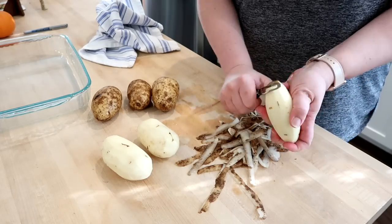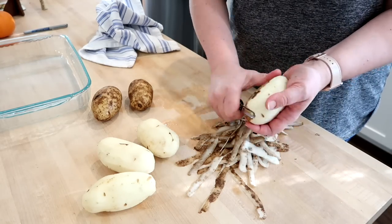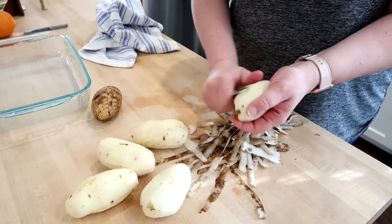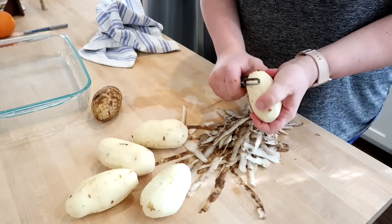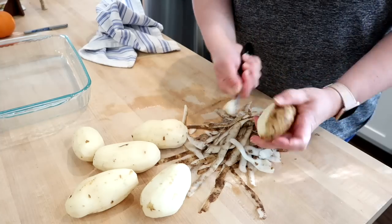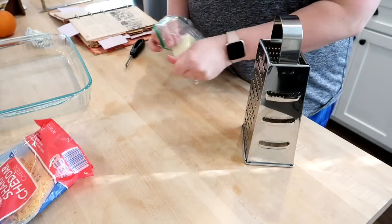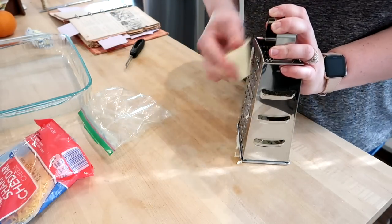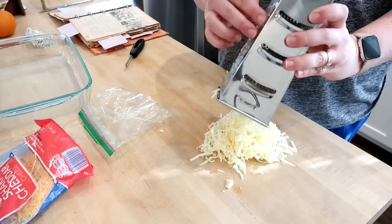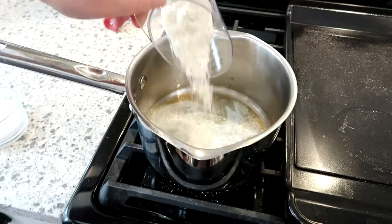I have six medium potatoes that I've washed, scrubbed, and am peeling. You don't technically have to peel them, but I really like to for scalloped and mashed potatoes — personal preference. Once peeled, slice them up; you could use a mandolin slicer, but I just used a knife. The recipe says adding shredded cheese to the sauce is optional, but in my opinion cheese is not optional, so I'm definitely adding it.